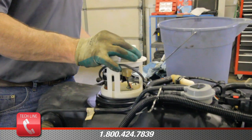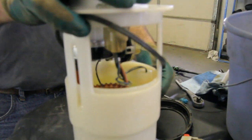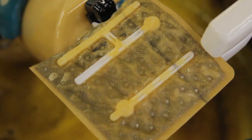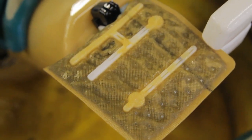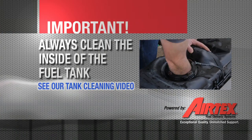With the tank ring removed, we're ready to pull the module out of the tank. Keep in mind that the bottom of the module is a reservoir — this will hold residual fuel, so be sure to capture this in a safe container. As we can see, there are some contaminants built up on the strainer. Even if your fuel pump strainer does not show these signs, we always recommend cleaning the inside of the tank.